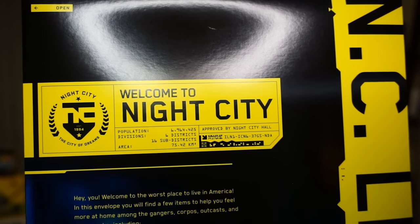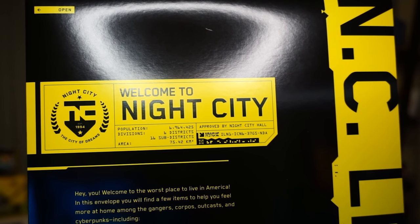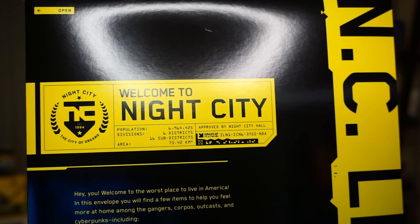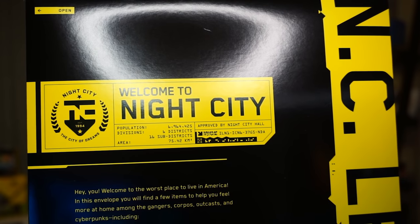The World of Cyberpunk 2077. Before we jump into a deeper dive, we're going to check out all the stuff that comes with the Deluxe Edition in this weird envelope thing that says 'Welcome to Night City.' It says: welcome to Night City, population 6.9 million — specifically 6,964,425. Obviously there's not going to be that many NPCs in the game, so this is just lore. It won't be scaled to that size in the actual game. We've got six districts and 16 sub-districts, and an area of 75.42 square kilometers — that's not going to be the size of Night City in the game, but still interesting lore nonetheless. It's approved by Night City Hall.